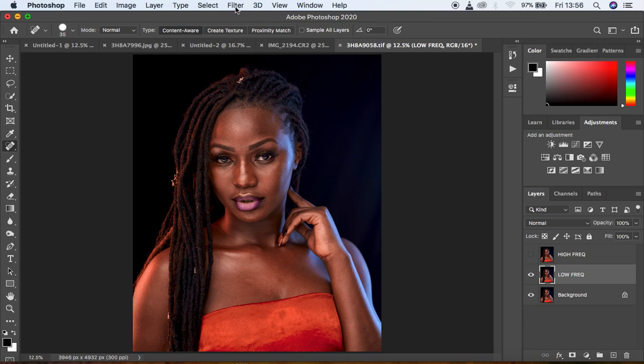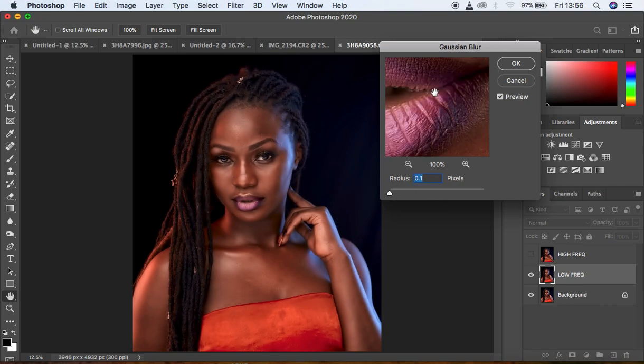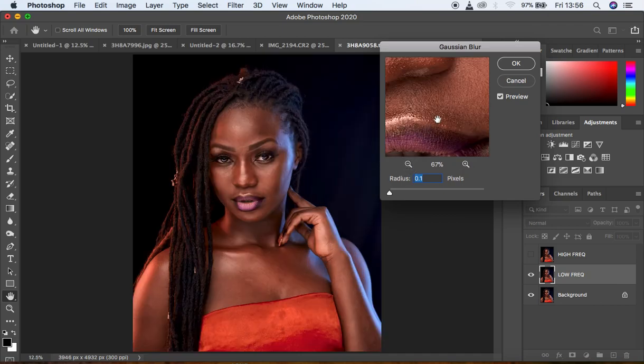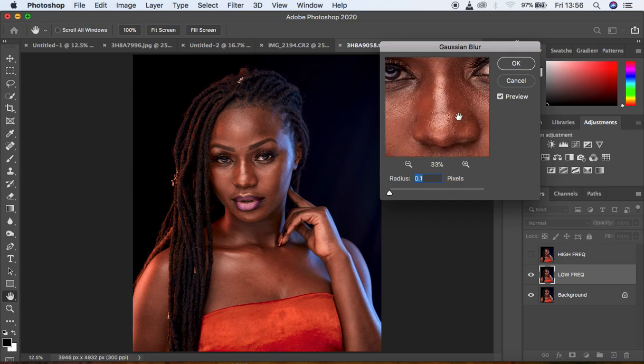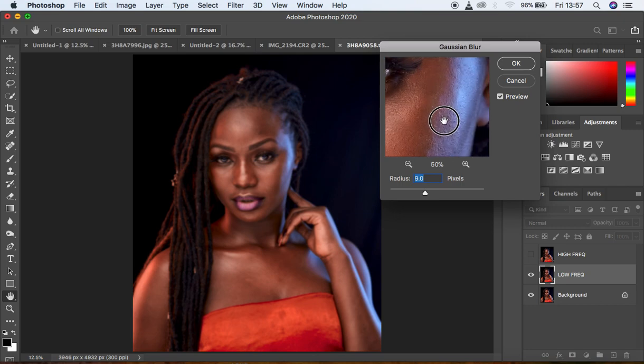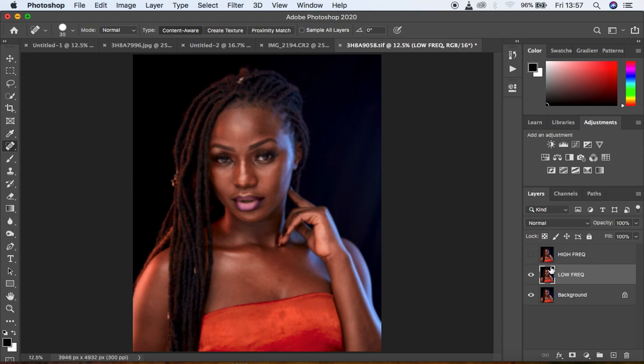Since we have textures in this image, come to Filter, Blur, and Gaussian Blur. For this radius we're going to look for the area with more skin textures — the nose area usually has more textures than the rest of the skin. Move the slider until we have completely lost out on the skin details. At around 9 we've completely lost the details and the image is now turning a little blurry.